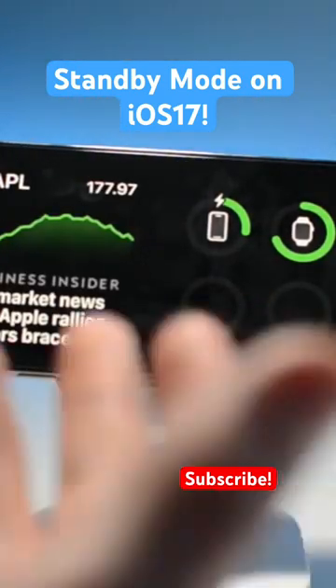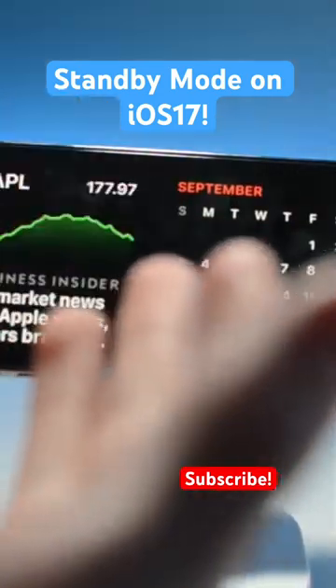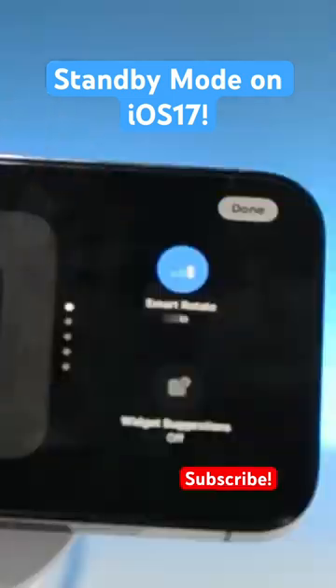So you could have a clock on this side, you could have your stocks, you could have your battery levels, you could have calendar or other calendar events. You can even have a to-do list. And if you hold on this, you're able to turn on Smart Rotate, which will intelligently choose which widgets to show you at certain times.